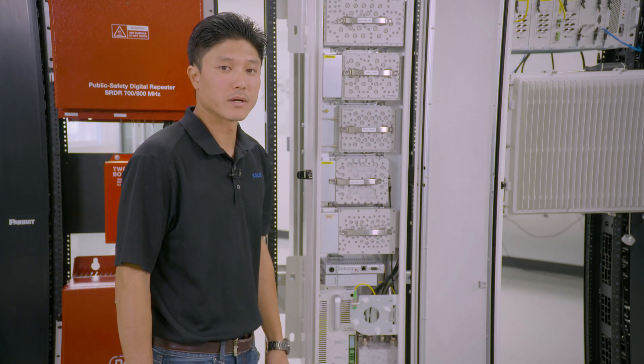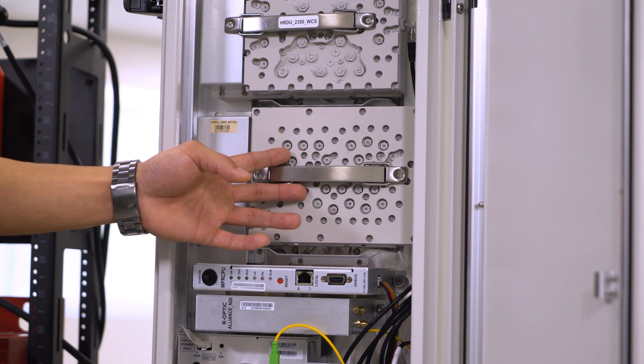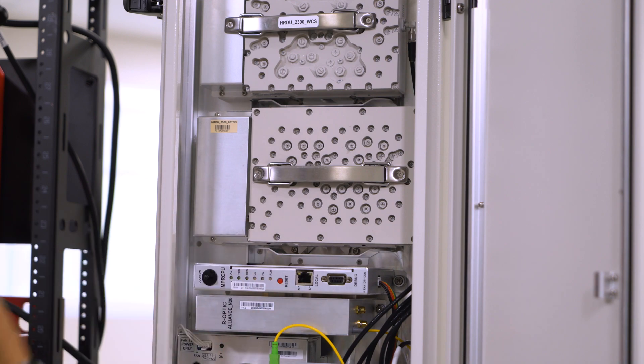The MPROU upgrade is very simple. We'll be replacing the existing 60 megahertz or 100 megahertz 2.5 module with the full band module.